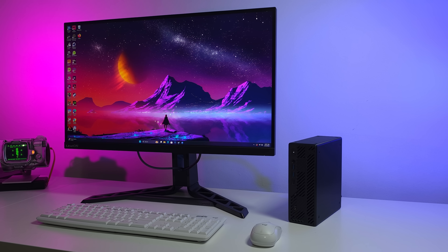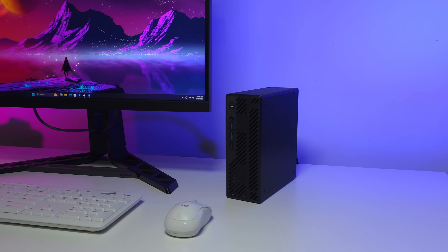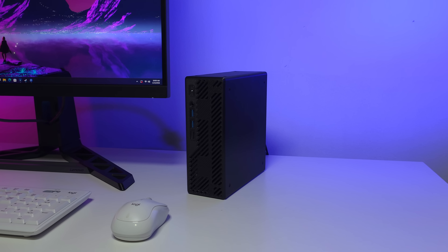This is absolutely the smallest PC that I could put together and still use a desktop-class GPU. We also have a 16-core, 32-thread CPU. And when it comes to that GPU, we've got 16 gigabytes of VRAM.